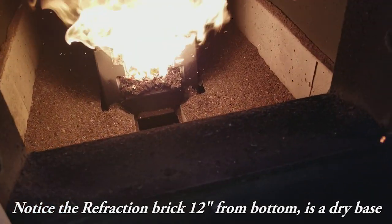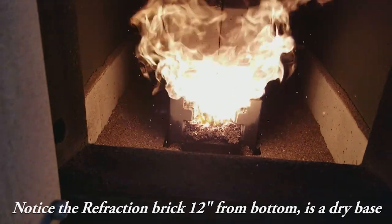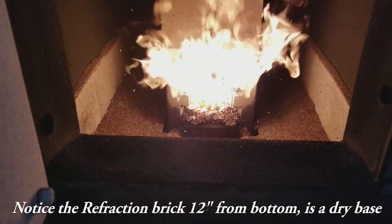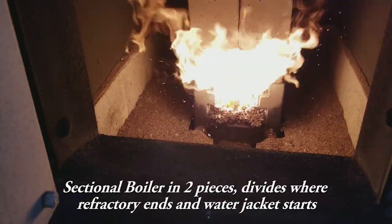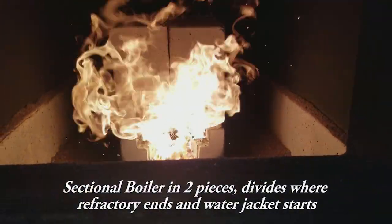You can see the refractory brick comes 12 inches up from the bottom, so it's a dry base. It has refractory going over top of the burn head, and it has a moving floor in the burn head assembly. It's a sectional boiler, built in two pieces — the bottom piece where the refractory brick ends and the water jacket starts.